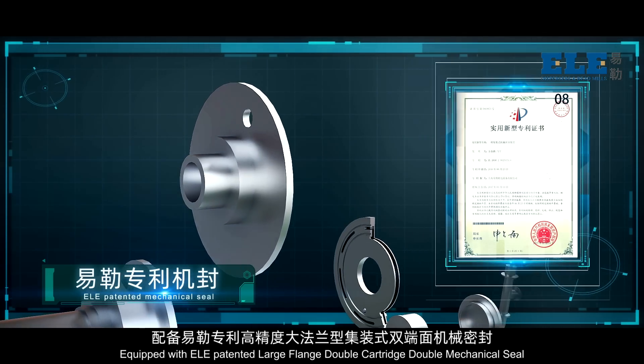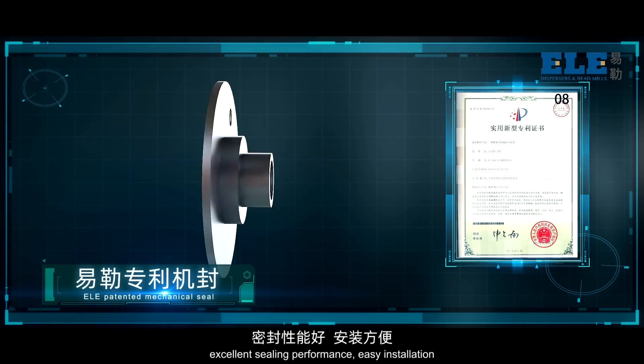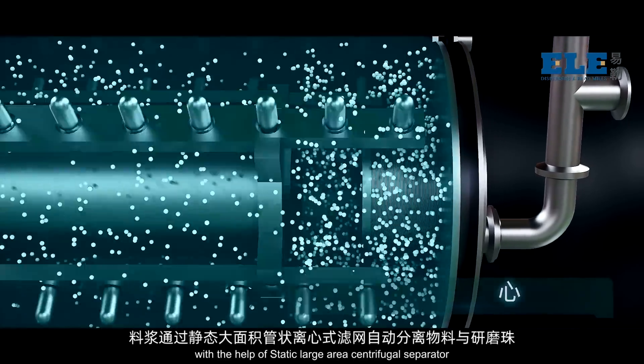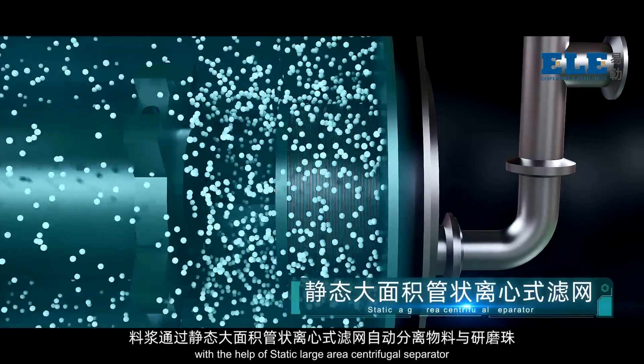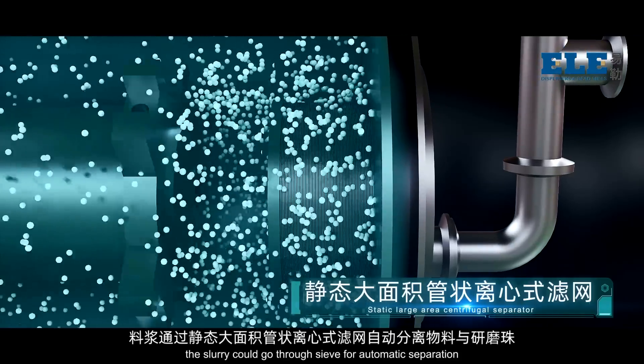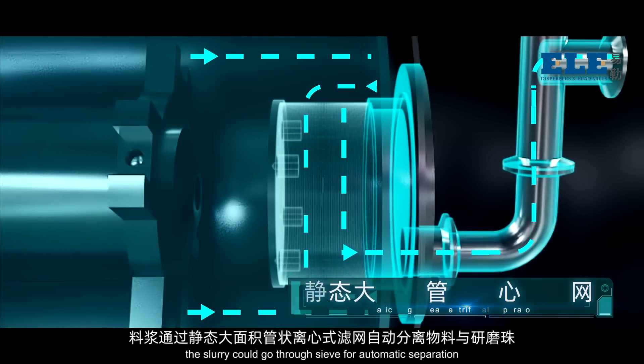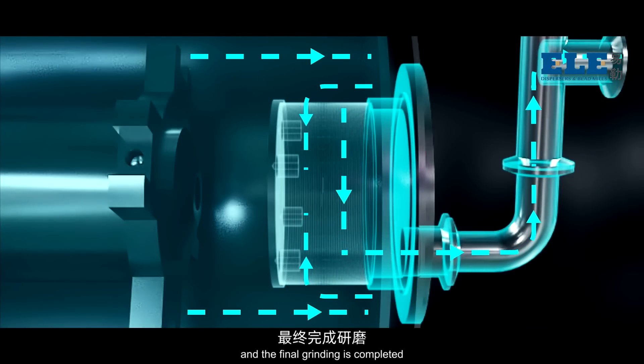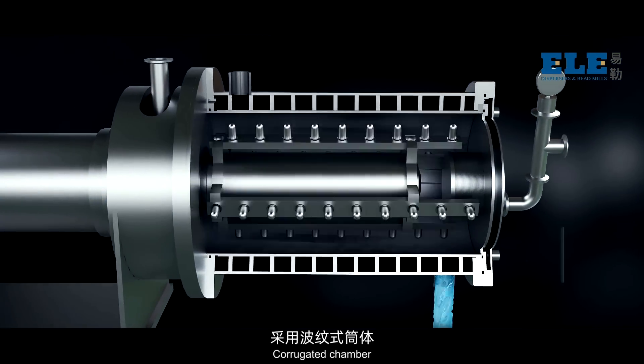Equipped with ELE patented large-flange double-cartridge double mechanical seal, offering excellent sealing performance and easy installation. With the help of a static large-area centrifugal separator, the slurry could go through the sieve for automatic separation, and grinding beads keep staying inside the working chamber, completing the final grinding.